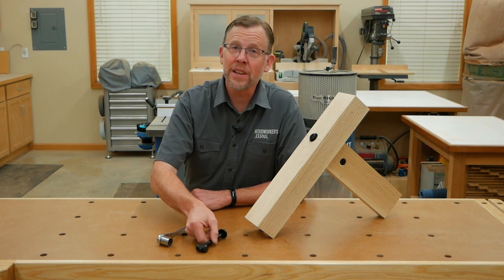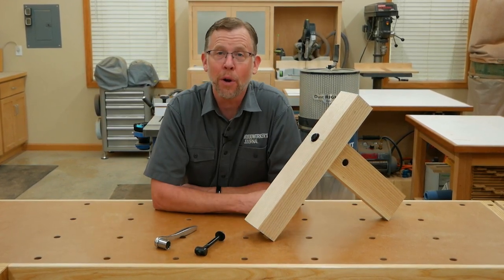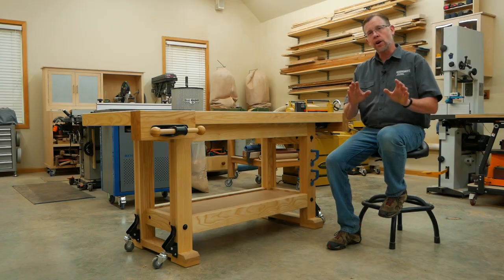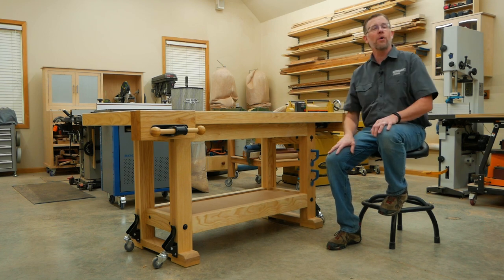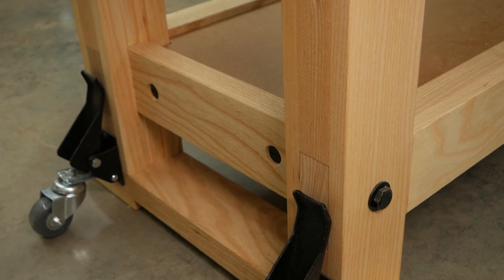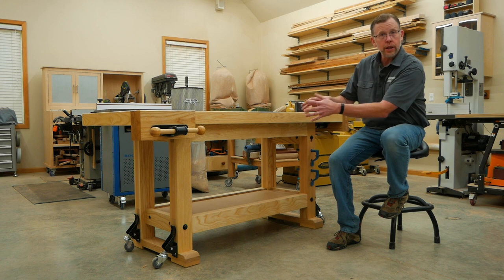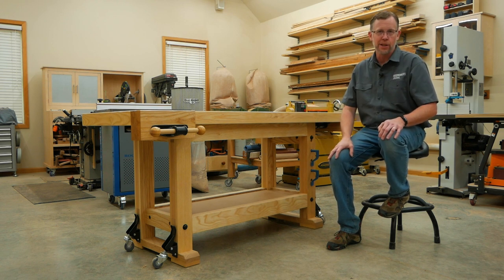Cross dowels and bolts can take the place of mortise and tenon joints with the added convenience that you can take the joints apart when you need to — all you need is a socket or a wrench. This hardware was perfect for the leg-stretcher connections of this workbench project I just built, but it would also work nicely for trestle tables, bed frames, or other large projects where a strong undercarriage is critical, or when you know the project will occasionally need to be taken apart.